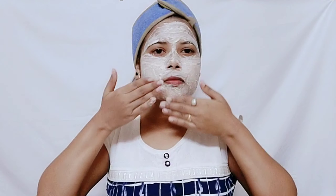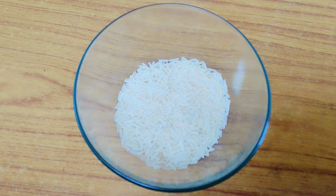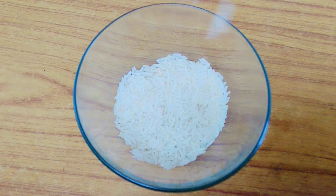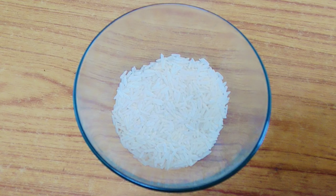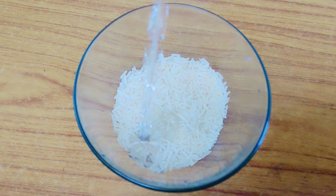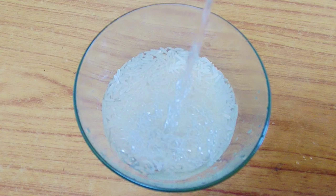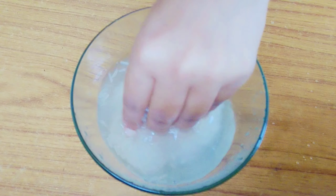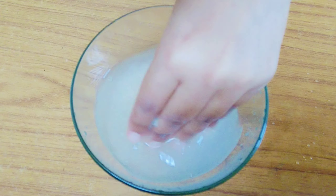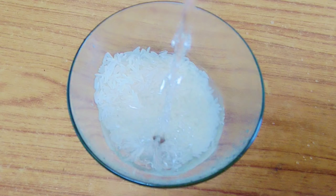So let's start the video now. First of all, we have to prepare rice milk. Take 1 cup of rice — make sure it is white rice, no brown rice. After that, we wash this white rice. We have to wash the rice 2 times so that the dirt and impurities will be removed.